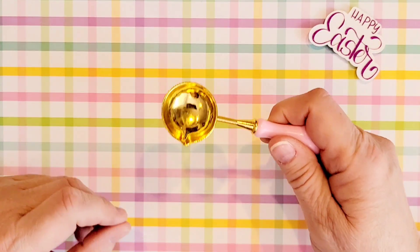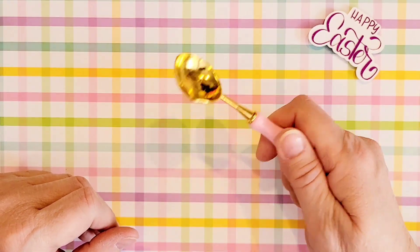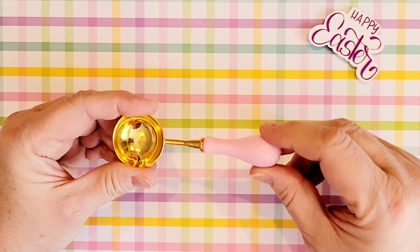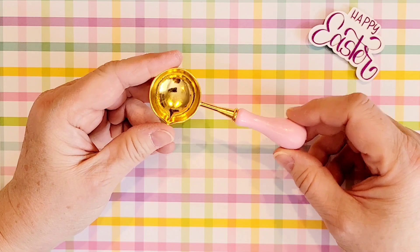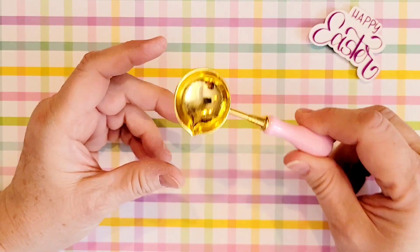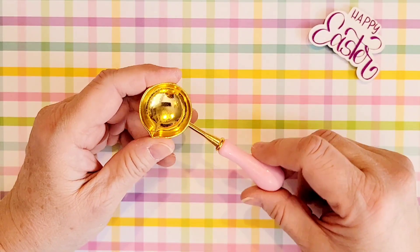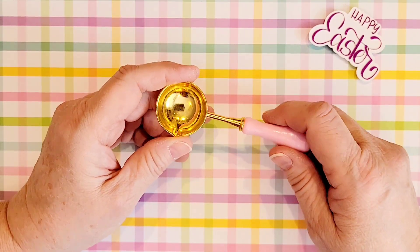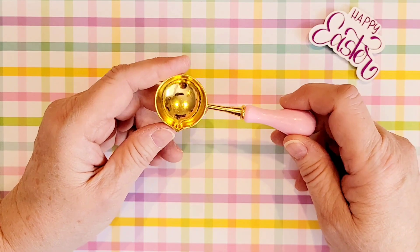I picked up another one of these little wax melting spoons. My sister did give me one of these in our Valentine swap, but I picked up another one. And the reason I picked up one — you're going to see there are a couple of duplicates in this pile of dies that I have here.